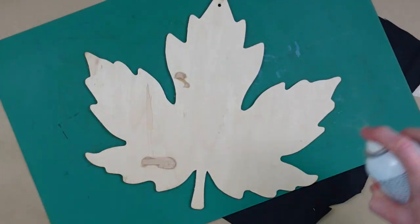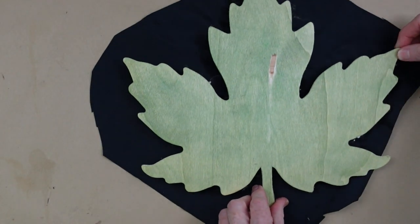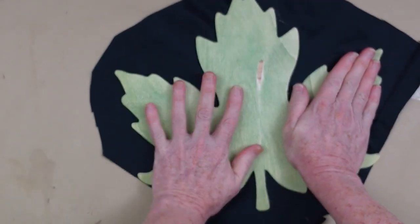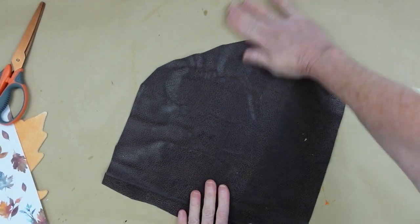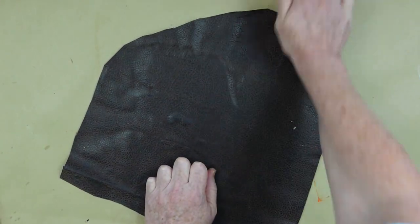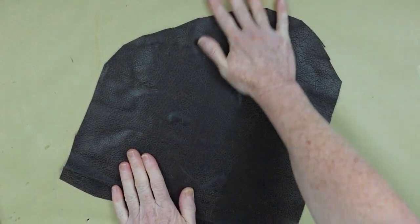The spray adhesive was coming out kind of chunky, so I had to clean the tip and spray it a couple of times. Before it dried, I put it down on my leather piece and pressed it in place really well before flipping it over, because it takes a minute for that glue to kind of stick. Then I quickly flip it and work out any bubbles. I'm just holding it in place and pressing it out with my hands — you can also use a roller.